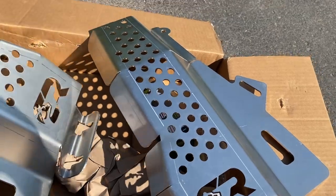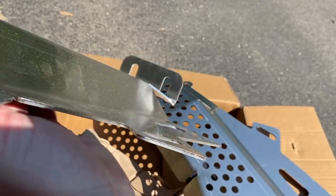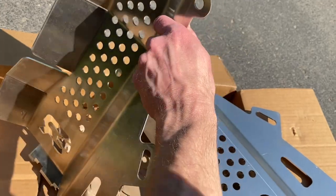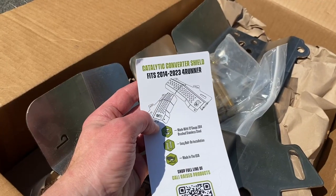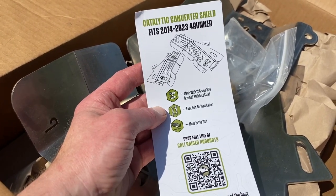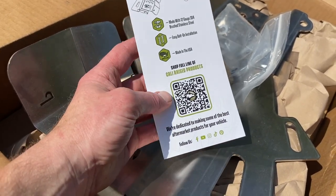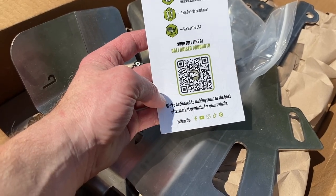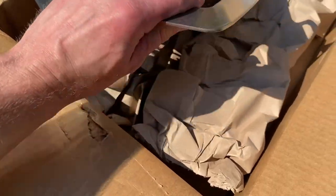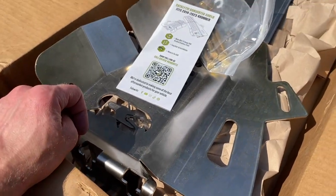We're not supposed to paint these because it's stainless steel and it gets very hot, so they recommend no painting — just put it on as-is. The catalytic converter shield fits 2014 to 2023 5th gen 4Runner, made with 12-gauge 304 brushed stainless steel, easy bolt-on installation, made in the U.S. Overall it looks very solidly put together.